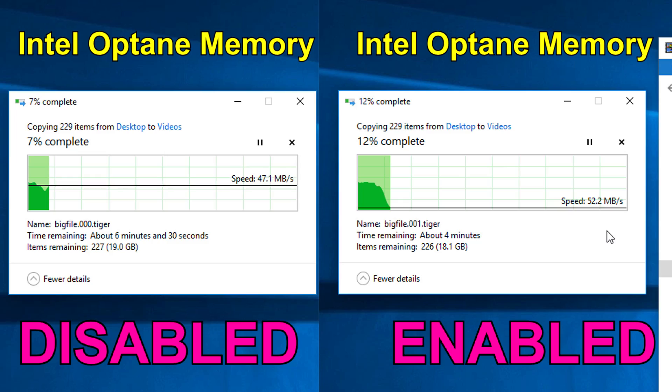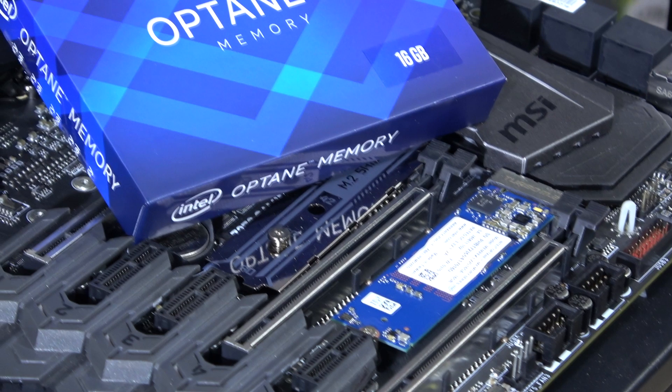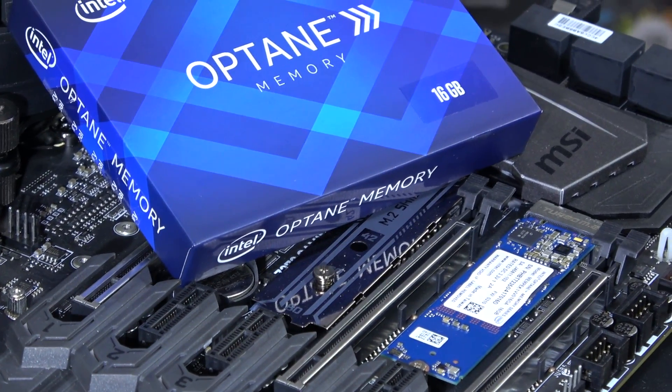Do keep in mind that transfers from one location to another on the same drive don't show that much of a difference with Optane enabled or disabled. So if you're a gamer and want your games to load faster on your mechanical hard drive this might help, but don't expect huge differences. After all it also depends on the game, but there sure would be a slight improvement.